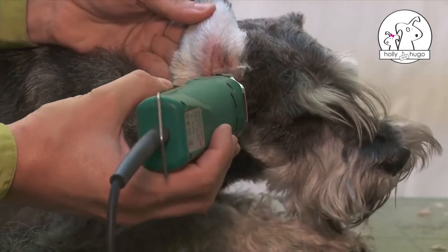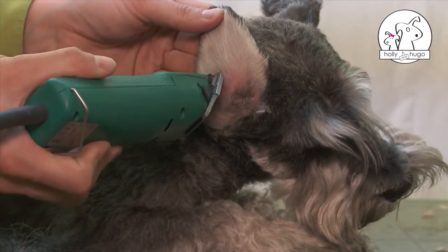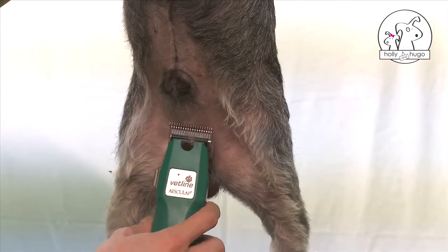Cut the hair on the ears with the machine. Also using the clippers, cut the hair around the genitals.